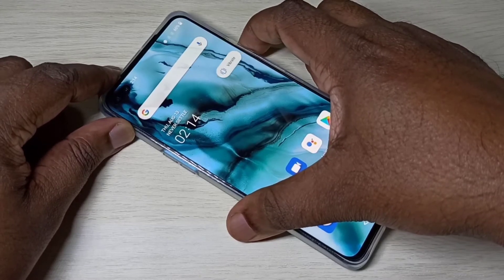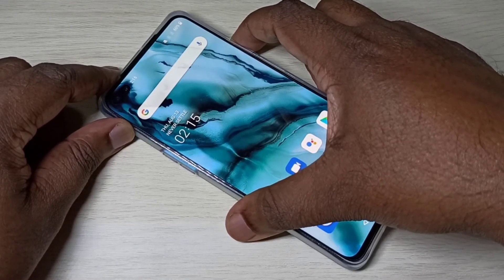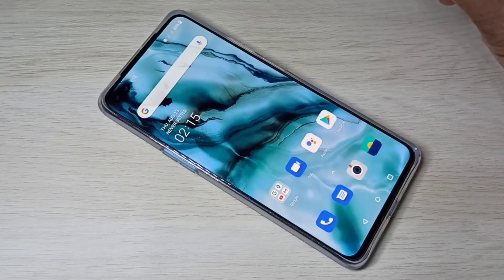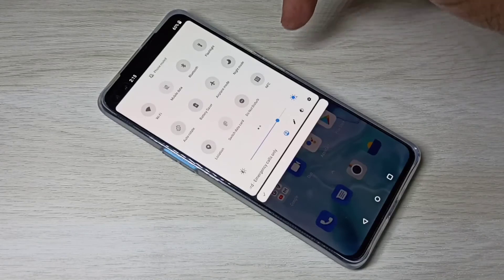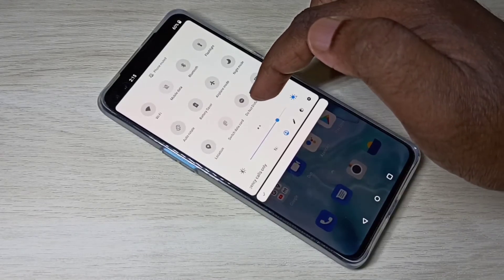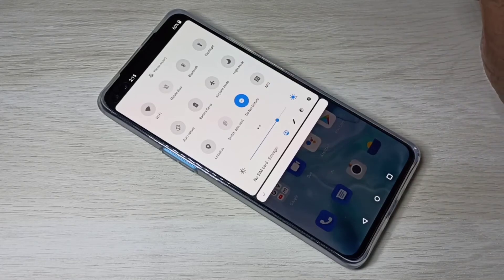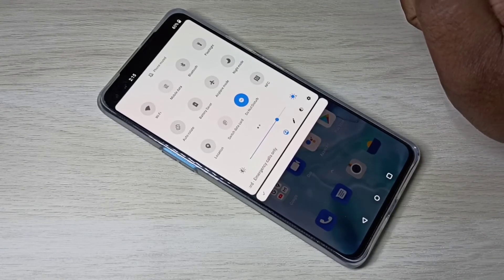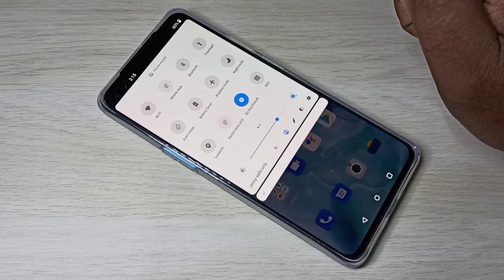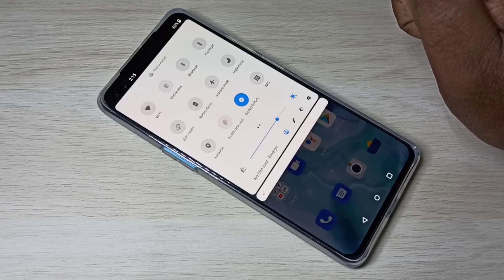That is option one. Option two: from the top, swipe down, then swipe down again. Here you can see Do Not Disturb — tap on that to enable it. So these are the two options to activate Do Not Disturb mode or put the phone into silent mode.